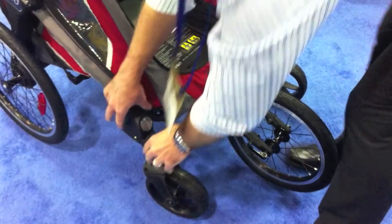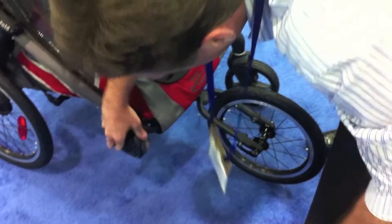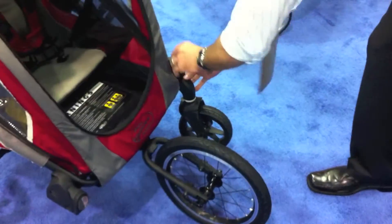If you wanted to convert it to a trailer, you simply remove the silver wheels and slide the reflectors back down.